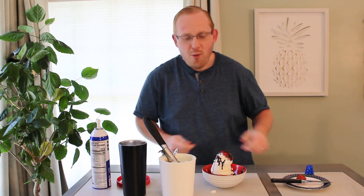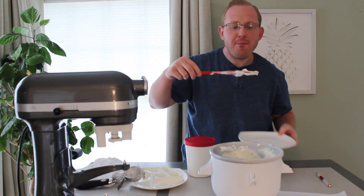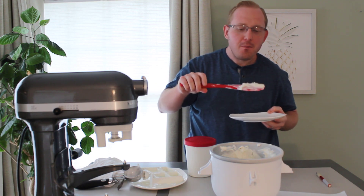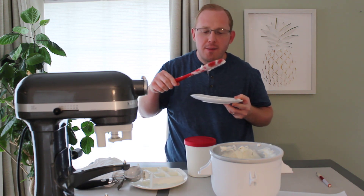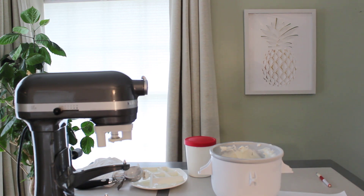Now doesn't that look delicious? Everyone enjoy making this recipe and have a great day. Let's dig in. This is very good — thank you everyone. Perfect ice cream. This is very good.